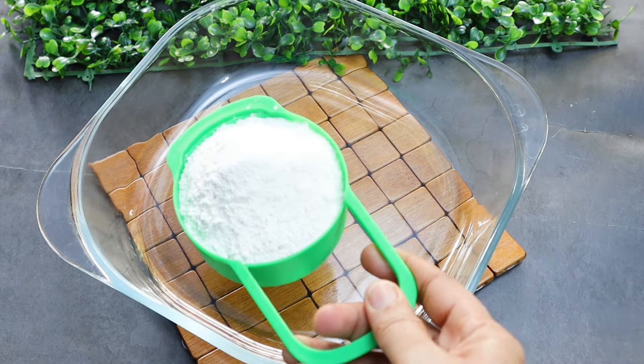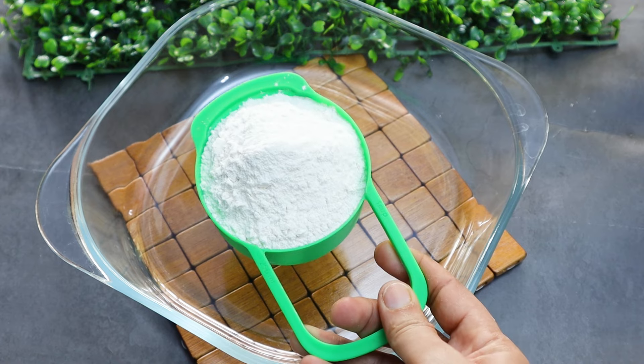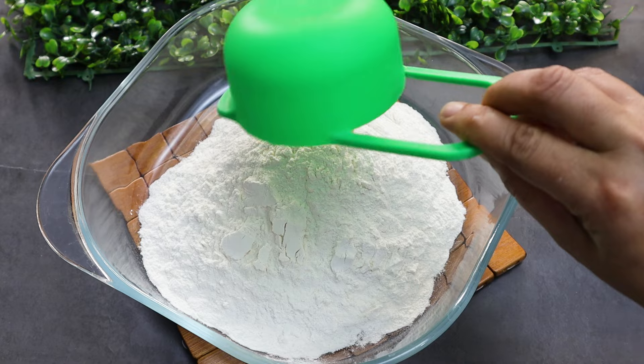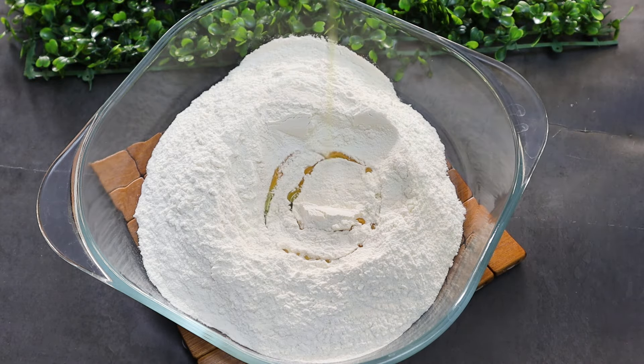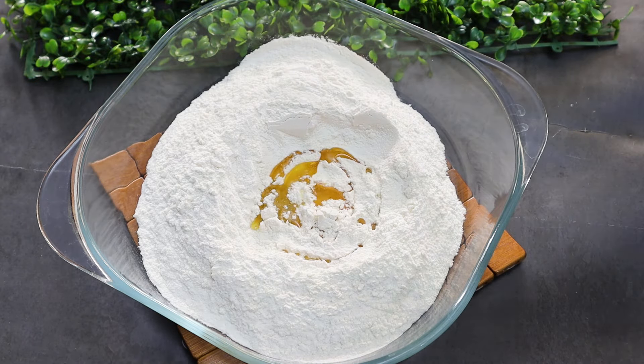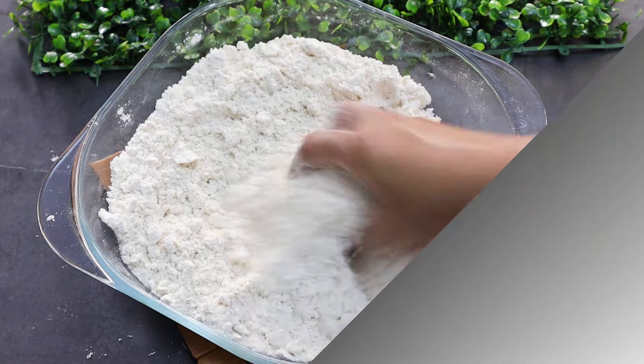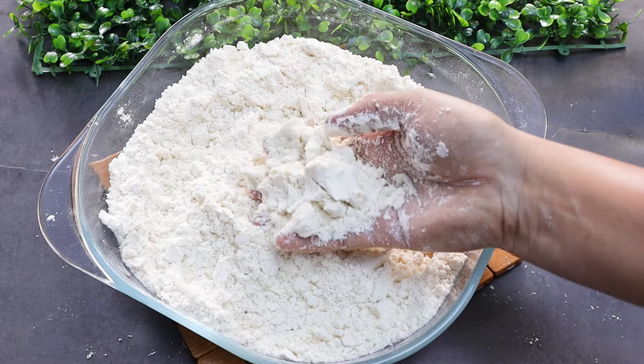First, I will put the rice and rice. Add 1 tbsp of oil and make the oil.